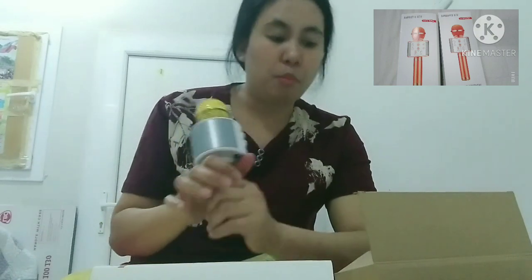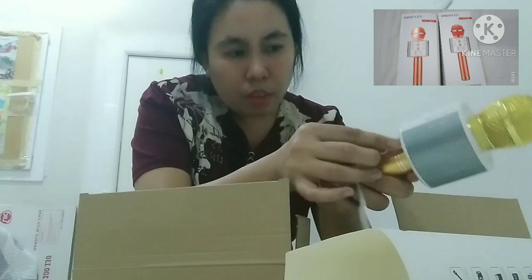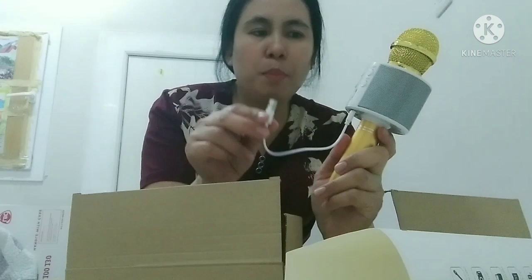Yung boses ko is hindi ako marunong kumanta, si Cham na lang yung papakantahin ko guys kasi sya yung medyo maganda yung boses. Yung dalawa yung binili ko guys, pareho din sila ng kulay. Open ko rin yung isa — ito din golden yung kulay. Nakiusap si Cham na kanya na lang daw yung isa. Ganon din to guys. Ito may charger siya guys — ito yung charger, ilalagay mo lang dito.